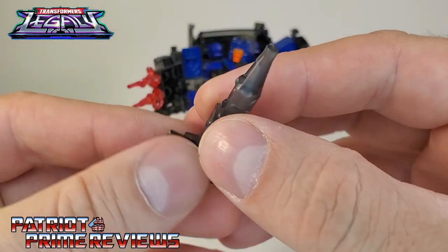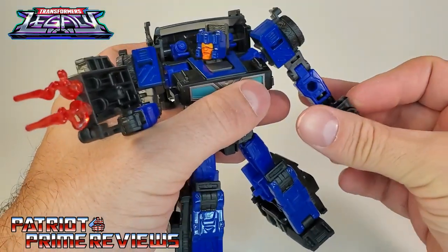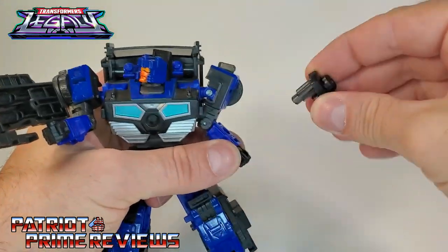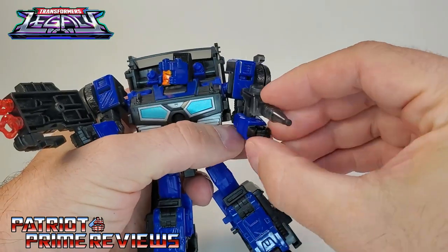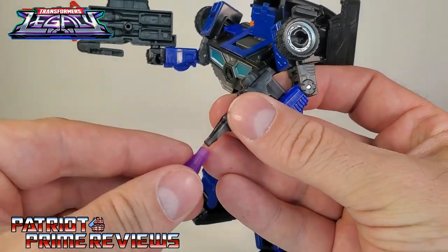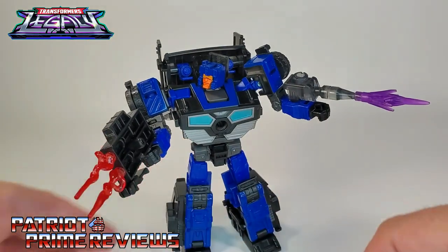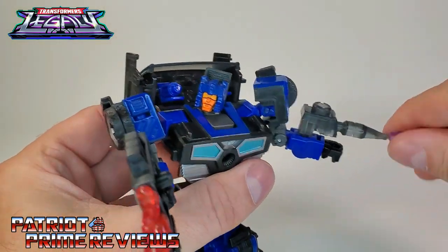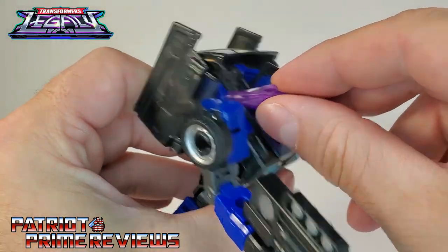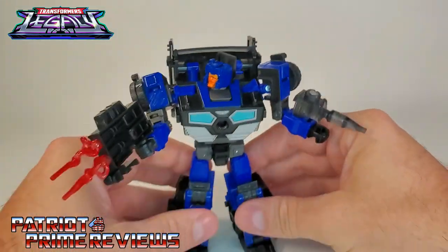Taking a look at his other weapon — it's translucent plastic, just like Skids. It can fit in his hand as well, but it sits up a little high. I do like attaching it to the port right there better. It is also blast effect compatible, which is cool. But Hasbro really missed the boat by not making the shoulder cannons blast effect compatible. I mean, just one little peg and they would still fit in good right there. That sucks that those aren't blast effect compatible.